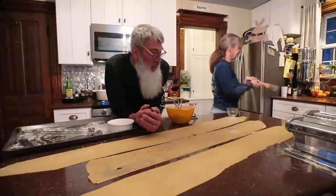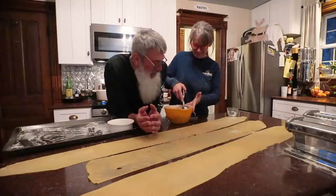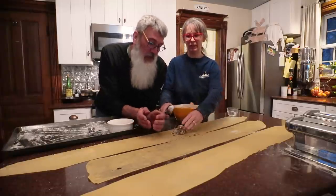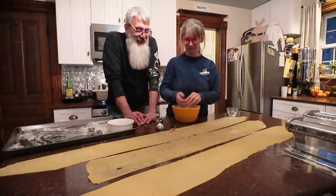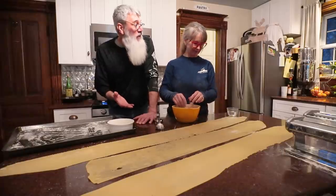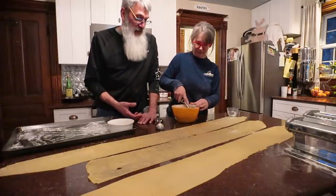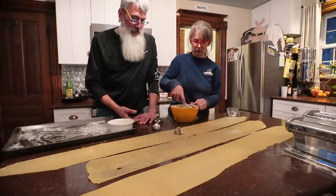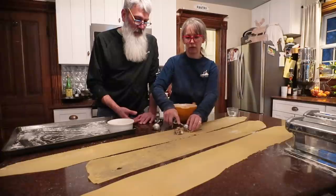It's 6:30 now and we're both getting a little hangry because we decided to take you guys along as we make dinner and do a video. As we've said before, anytime you do something and you're going to film it, it's going to take at least twice as long as it would have if you didn't film it — which is making us extra hangry. We normally eat dinner at 5:30, so this is not going well.